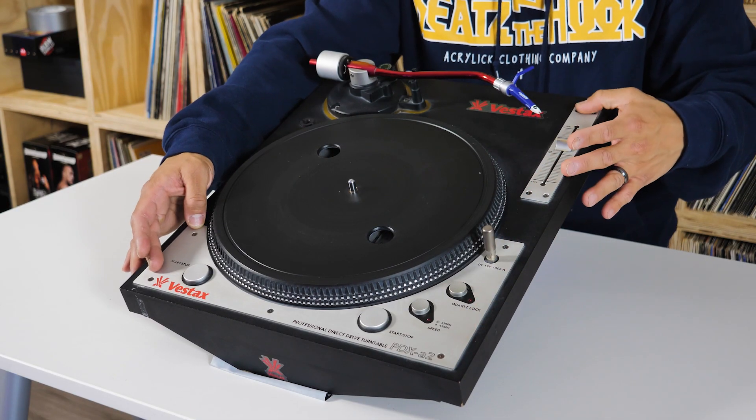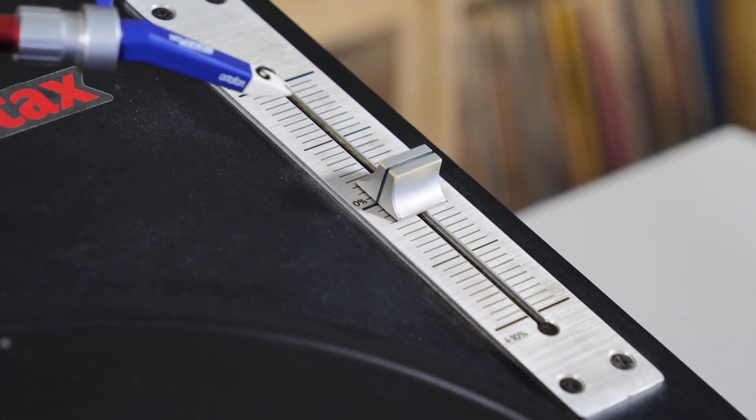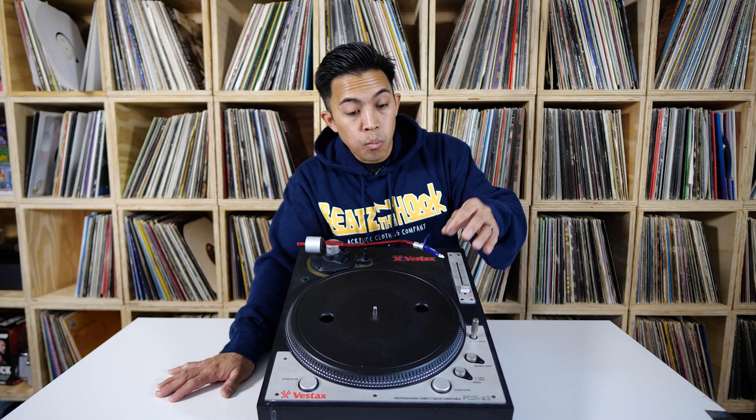The heavy-duty aluminum surfaces provided longevity and durability for the equipment. Coming from a newer Vestax turntable, the main drawback I would say with this was the minus and plus 10% pitch range. On the Vestax PDX 2000s that I was using at the time, it had a 50% range, which allowed so much more flexibility.